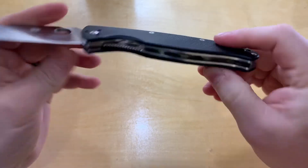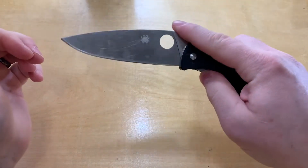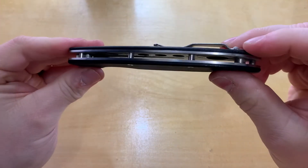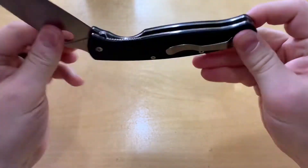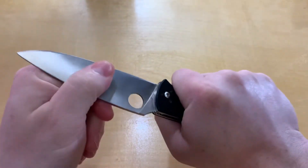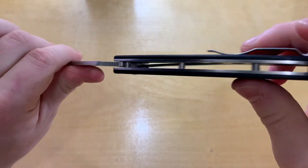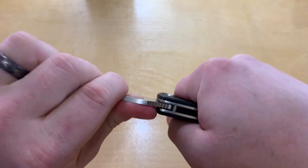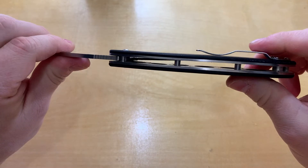You've got a liner lock and it engages well so it's not hard to disengage. You've got steel liners in there that are skeletonized, which keeps this thing pretty stout. There's not a lot of wiggle in there for a value folder — at sixty bucks you'd expect a little bit, and there might be a little bit, but I'm putting a good bit of pressure on there and it's not really moving.